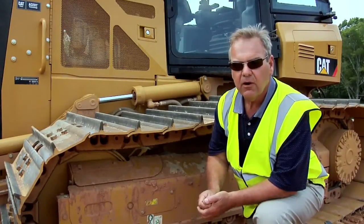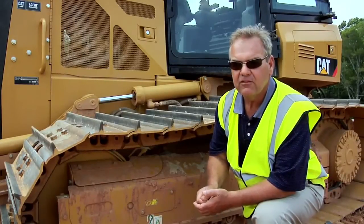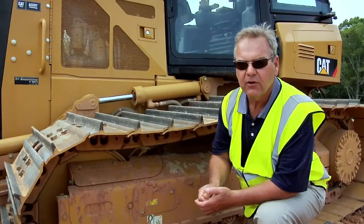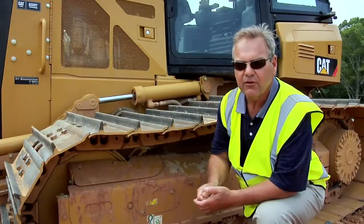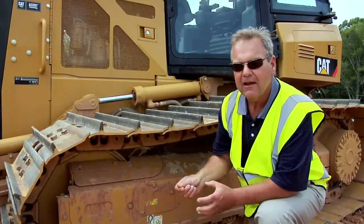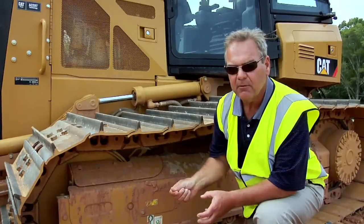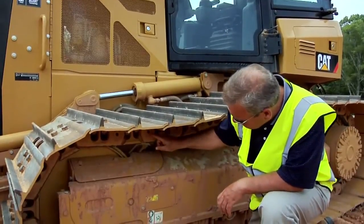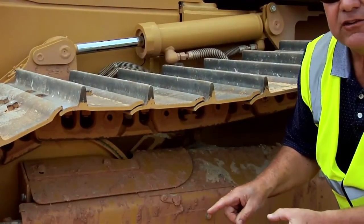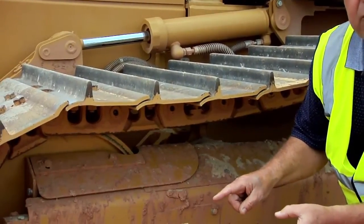Secondly, we also offer System 1 undercarriage. System 1 undercarriage is ideal for applications where you are bushing limited and it does require a bushing turn to get the maximum life out of the track. With System 1 undercarriage, you actually do not have to remove the track to turn the bushing because the bushing turns continuously during operation. The bushing is part of a pin and bushing cartridge that's pressed into the link assembly and rotates continuously during operation, therefore reducing wear to the bushing.